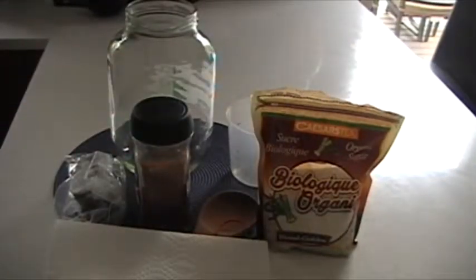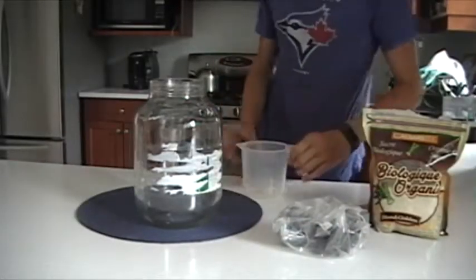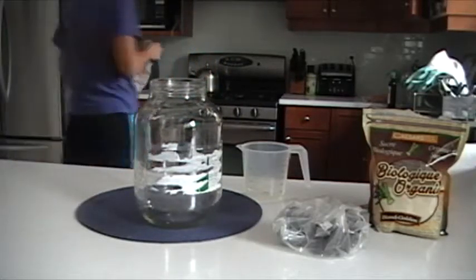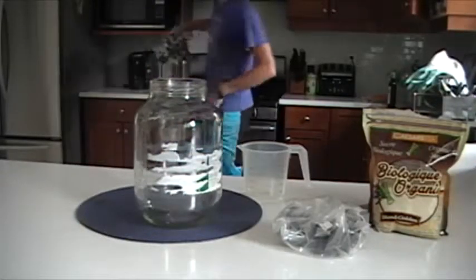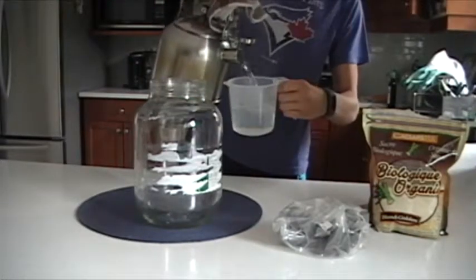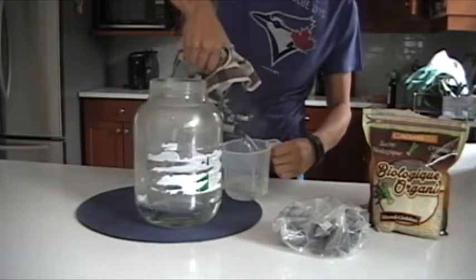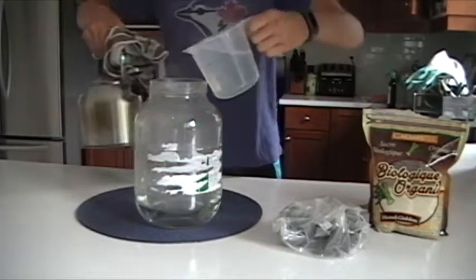And also some sugar — you can use white sugar if you want. Alright, so first what you want to do is boil water. You're going to need about 14 or 16 cups. So once it's boiled, fill your jar up. I measured out two cups each because that's how much my measuring cup can hold, so I did two cups and poured it in, and then I do that until my kettle is empty or until my jar is full.